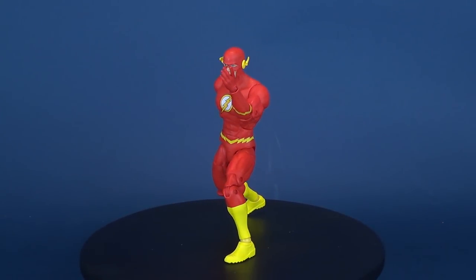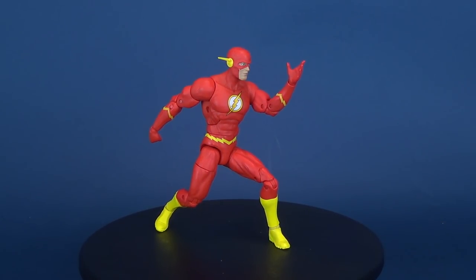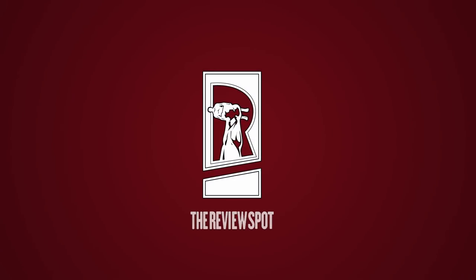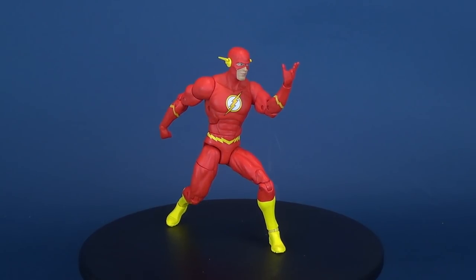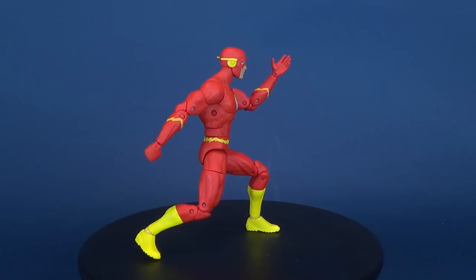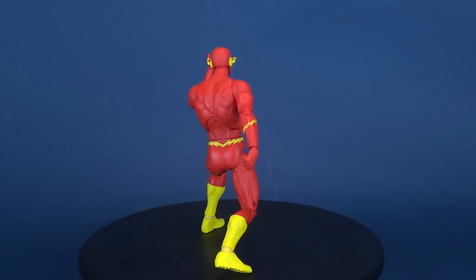Catch 'em if you can. Today we're going to be having a look at the DC Collectibles DC Essentials. This is figure number three, The Flash. The fastest man alive speeds into the fight in this 6.97-inch DC Essentials The Flash action figure that features an impressive 21 points of articulation.